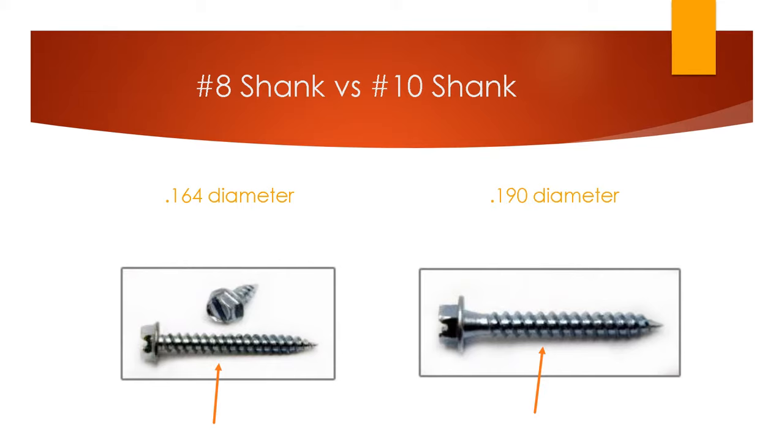This is what I was referring to when talking about the number 8 shank changing to a number 10. Think of it like dress sizes — the number 10 is just a little larger than the number 8. It adds strength and stability to the screw. The number 8 is 0.164 diameter, and the number 10 is 0.190.